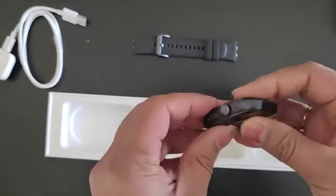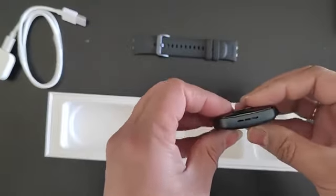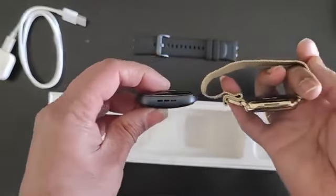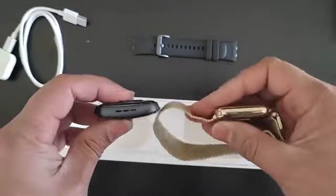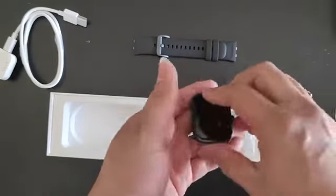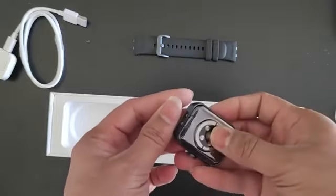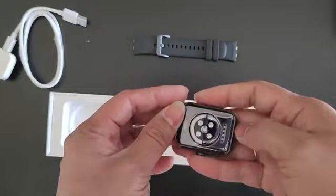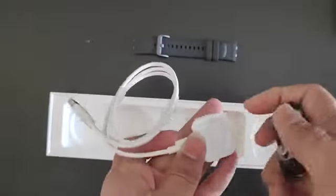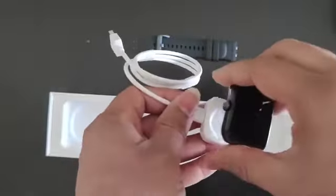The watch is a bit heavy, and as you can see it's a bit curved in the center and a bit thick as well when compared to the Apple Watch. The thickness is really noticeable for the Oppo Watch, but I guess that's due to the battery and the few other sensors they managed to squeeze inside. There are a bunch of sensors and charging pins, and it's a magnetic connector so it latches right on.